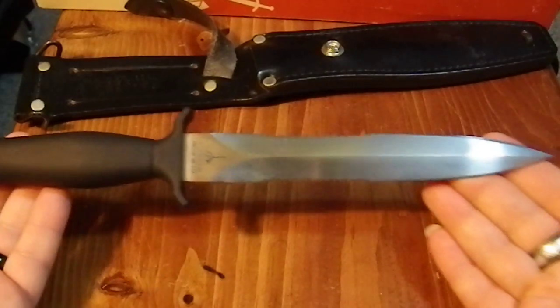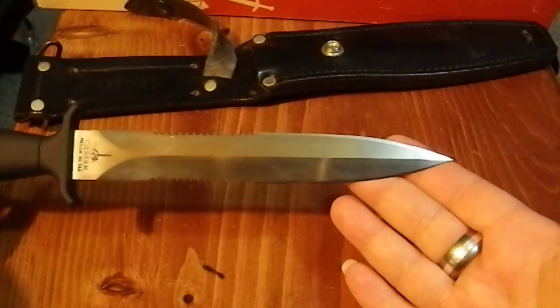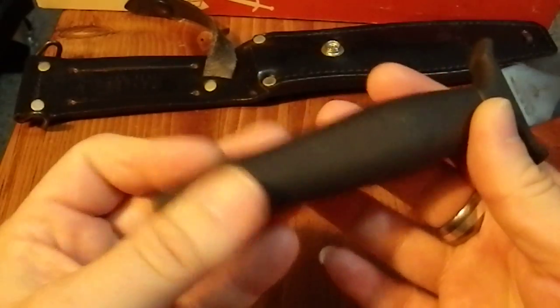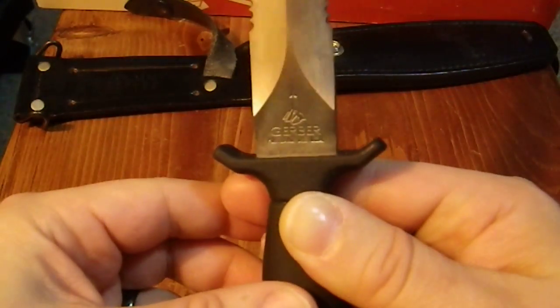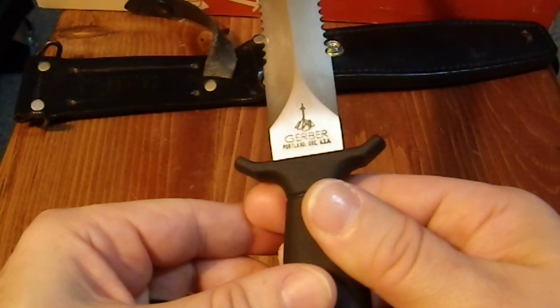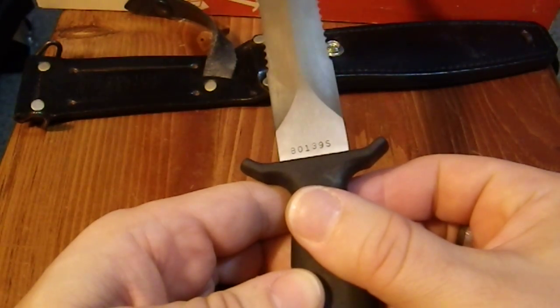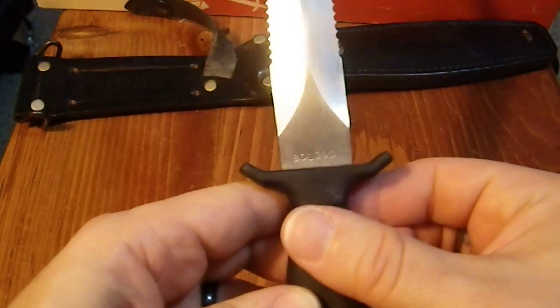And here we have the knife itself. This is just a beautiful design. It's got the Gerber logo, Portland, Oregon, USA — Gerber on that side — and it's got B01395 on the other.